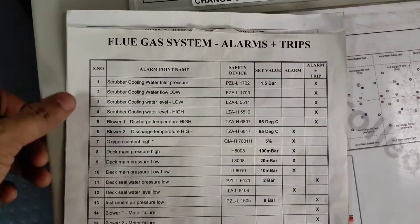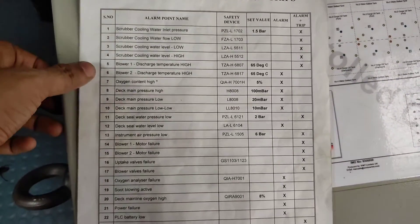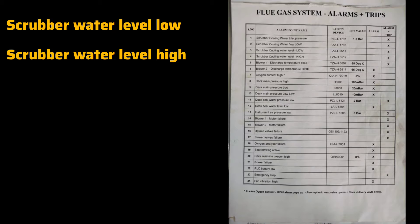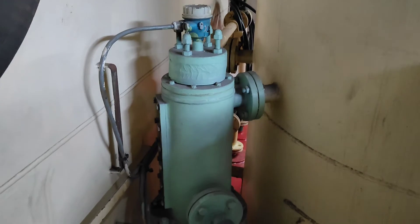As you can see, all these are alarm lists for IG (inert gas), so all these alarms you have to test. This is part one, so I'm going to test only a few alarms: scrubber water level low, scrubber water level high, water low flow in scrubber, and Dexil low water level. In part two, I am going to show you other alarms and how to test them.